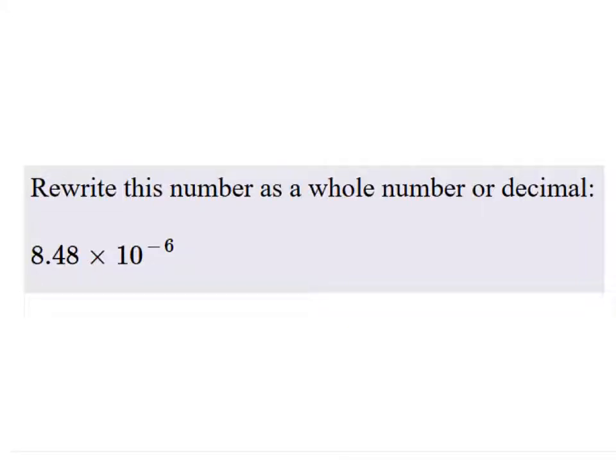Rewrite this number as a whole number or decimal. Which is it going to be? It's going to be a decimal. Very good. How do we know? The negative exponent.